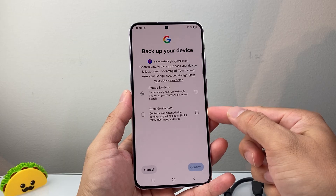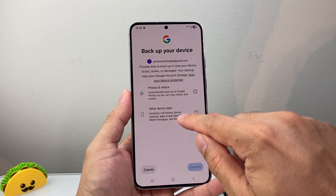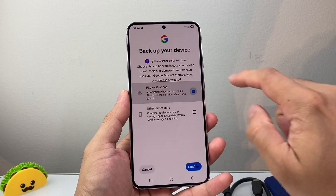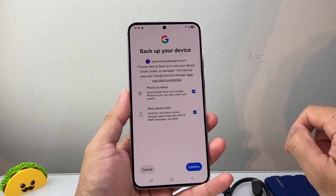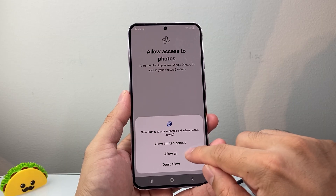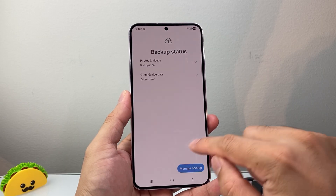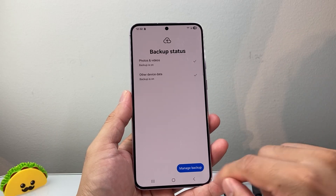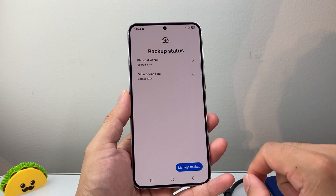This is going to save things like photos, videos, and other data such as contacts, call history, device settings — all of that. So you're going to select which ones you want to back up, hit confirm, and then hit confirm again. You're going to allow all access so it can actually do that, and it's going to go ahead and back it up for you. You can manage the backup with this turned on.